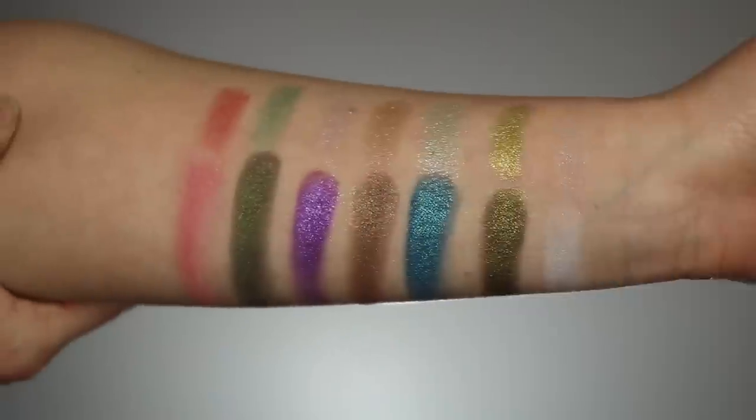I created three looks using three different techniques to show what this palette can do. The first is an icy blue look using the technique of wetting the shadows with a mixing medium for a metallic finish. The second is a completely dry soft purple spring look — very monochromatic and simple. The third is my favorite technique: layering, which can completely transform a look.